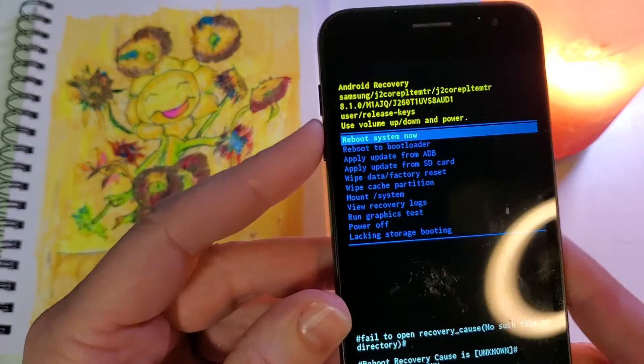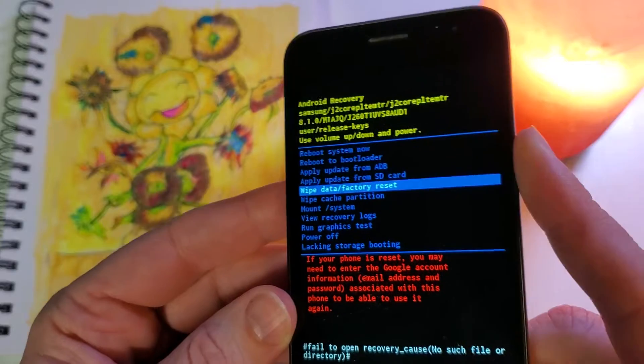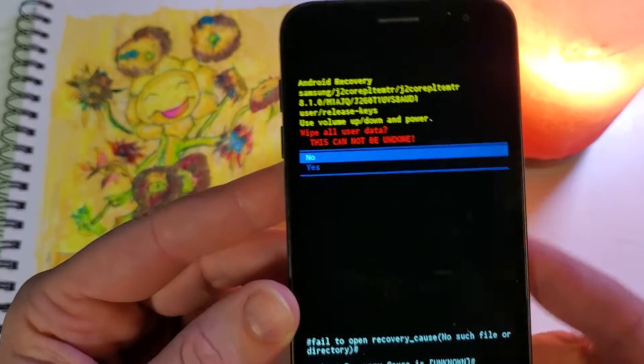Now we're going to use the volume keys to scroll down and we're going to find 'wipe data factory reset' right there. We're going to press power for okay.